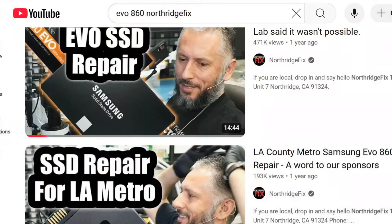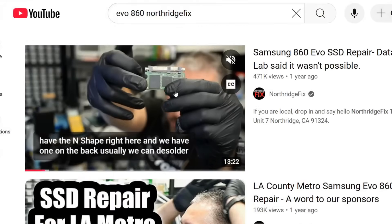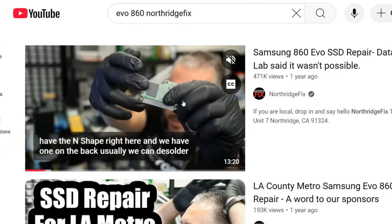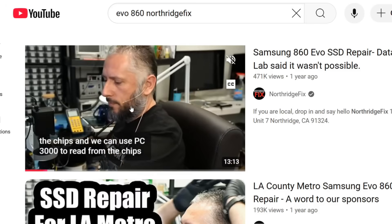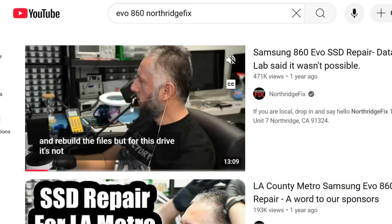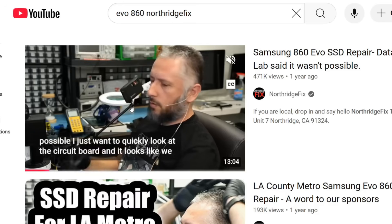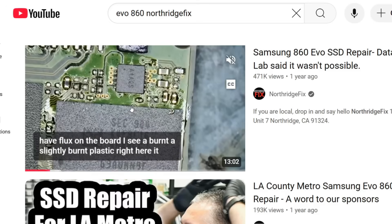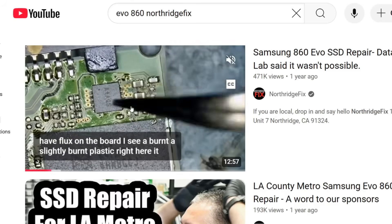If you search our channel or YouTube for 'Samsung Evo 860 NorthridgeFix,' you will see that we worked on one. This drive was actually mailed over to a data recovery lab and they were not able to recover data. The drive came to us, and I discovered a short circuit on the board causing most components to go short. We recovered data for the customer and everything was fine.